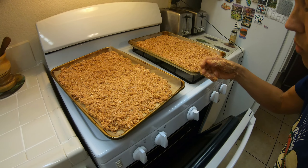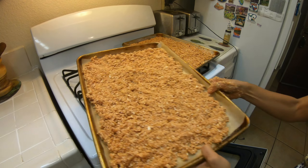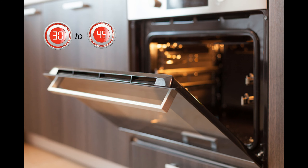Vou colocar no forno agora. Após 30 minutos, vou dar uma mexidinha — ainda está um pouco úmido na parte de baixo. Misturei bem e coloquei novamente por mais uns 15 a 20 minutos — vou ficar checando. Vou fazer a mesma coisa com o outro tabuleiro que está lá dentro.